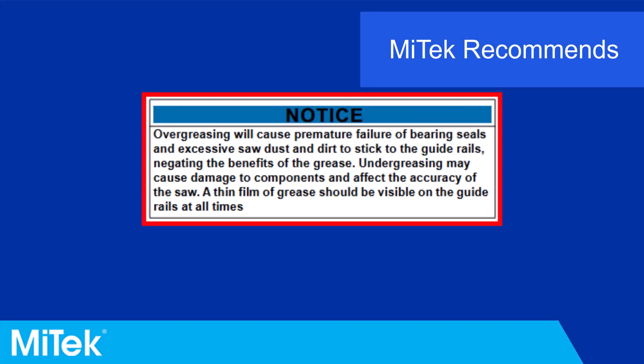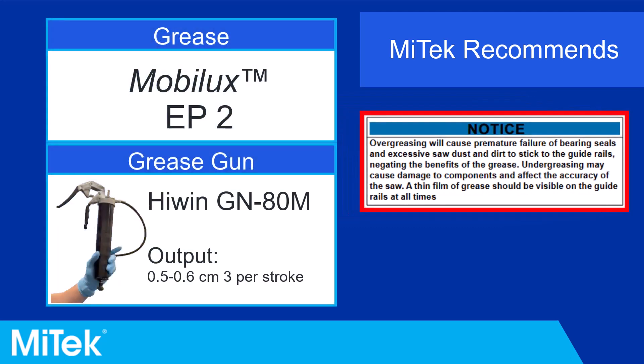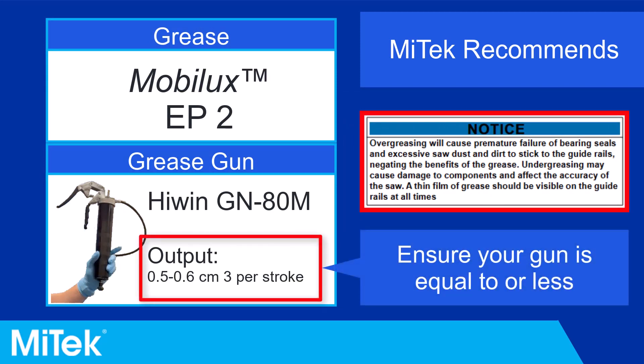Because the linear bearings require frequent lubrication and can be damaged by over-greasing, MyTech recommends specific grease and grease gun be used. If a different grease gun is used, ensure the output per stroke is equal to or less than the displayed specifications.